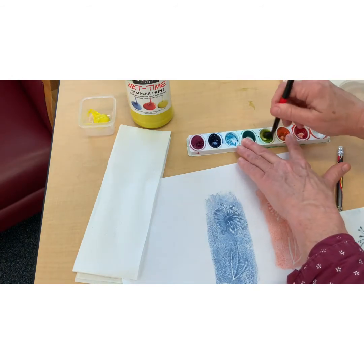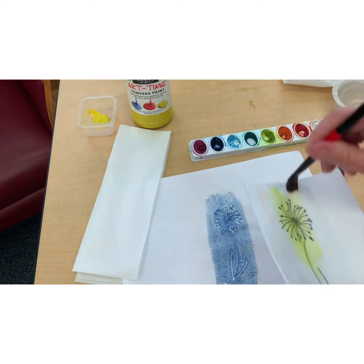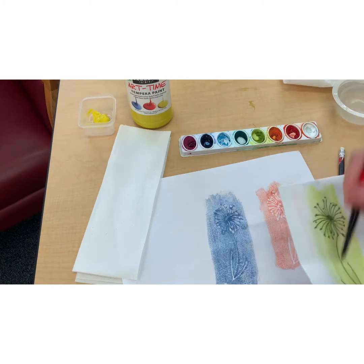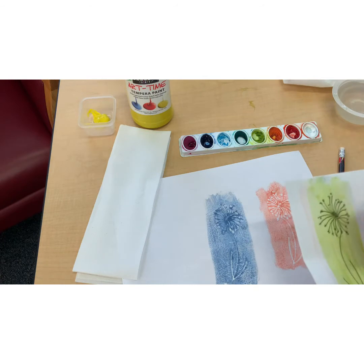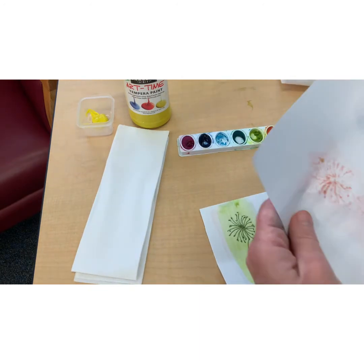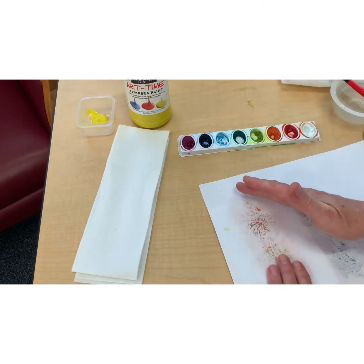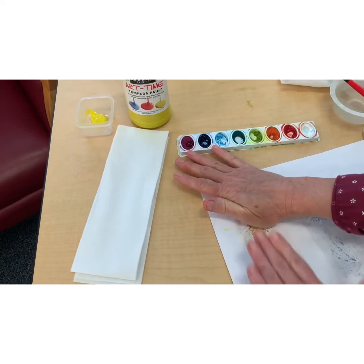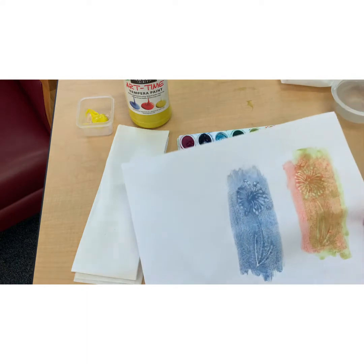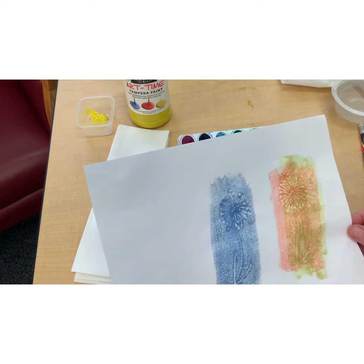I'll take this kind of light greenish color and put it on my flower again. Then I'll turn the paper over and sort of match it up — it doesn't have to be perfect. I'm pressing it and pushing it. I do like the way the other color fills in the empty spaces.